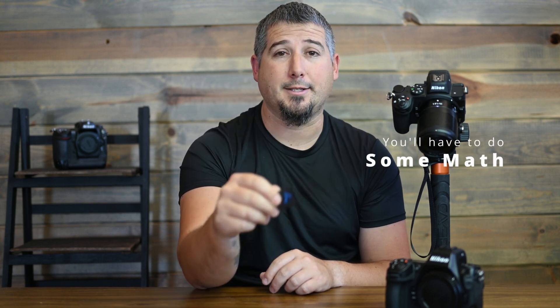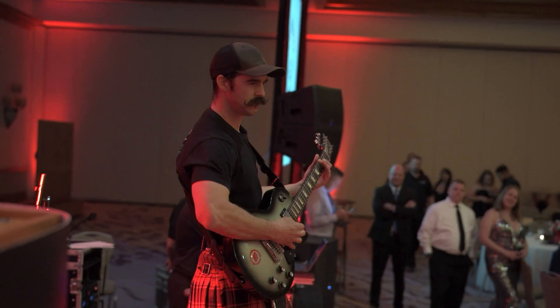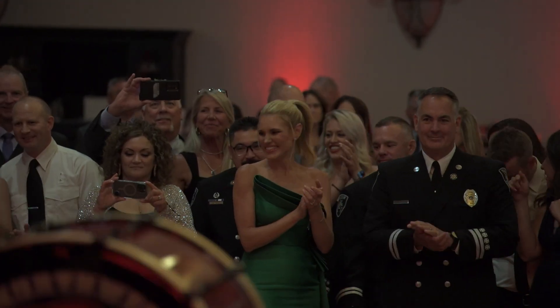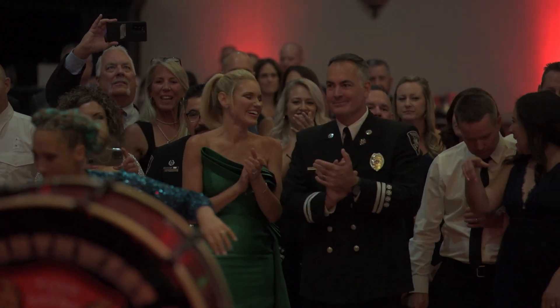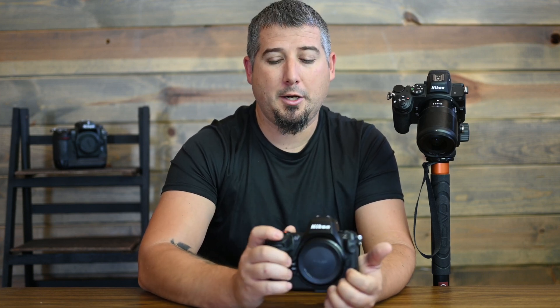I'm not a videographer, but it is nice to have the video capabilities. I was photographing a firefighter ball this weekend and there was a moment where I thought it would be great to film, so I did. I was using the Tamron 35–150mm f/2–2.8 handheld at 150mm and the stabilization was incredible. I'm going to start doing a little more filming at events to give clients something extra. Let's hop into it.